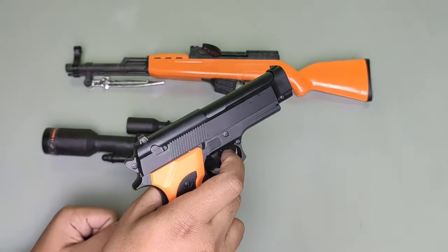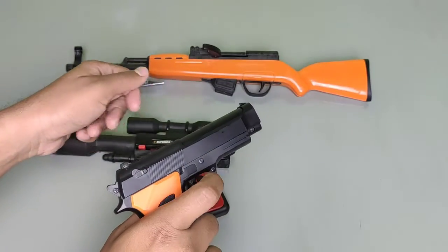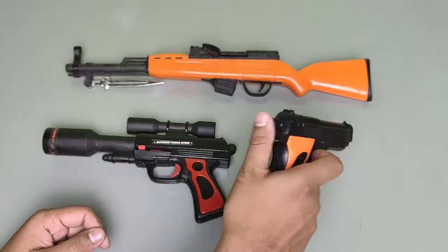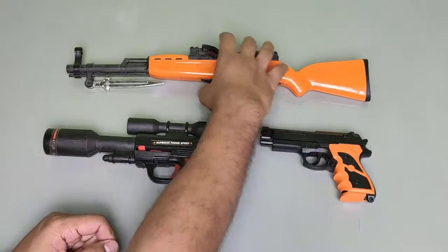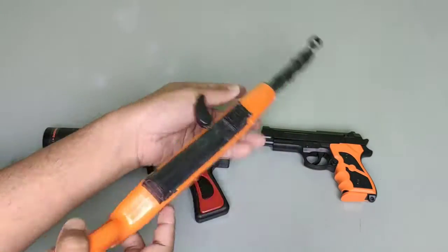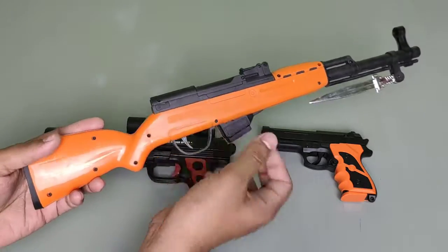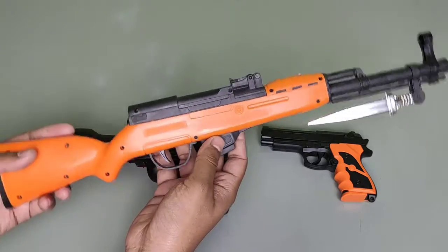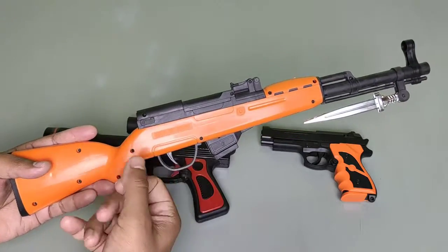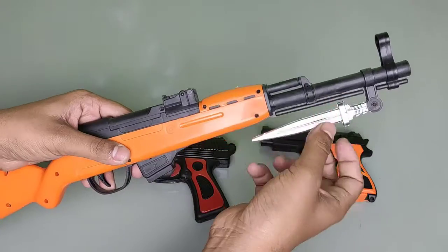Okay, now press the trigger — no shot. Then I take this Car 98, a popular pistol. This is too popular in Free Fire or PUBG game. This is made of plastic — this is orange plastic and this is black.